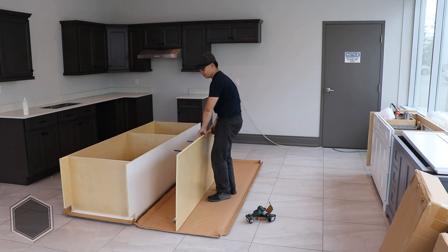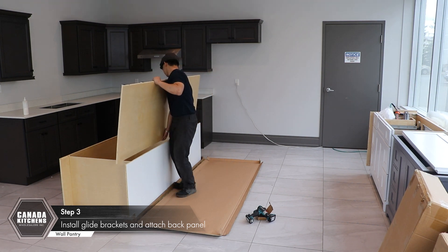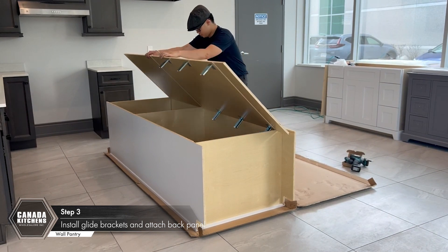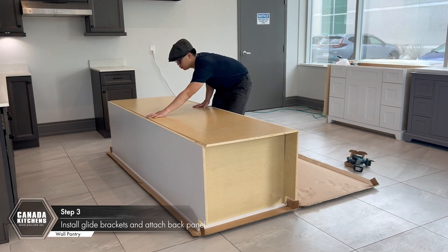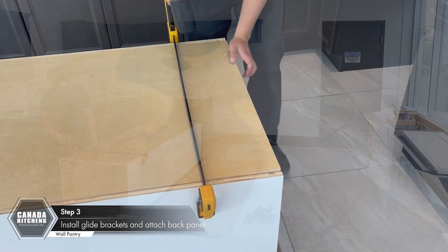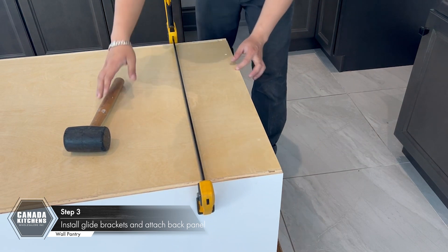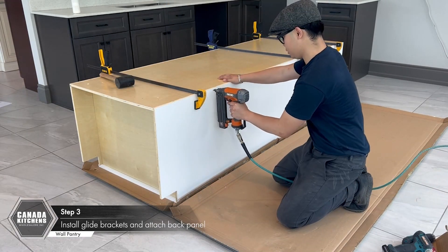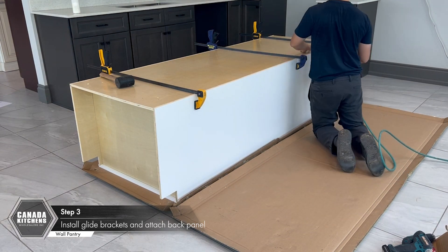Place the back panel onto the assembled panels. Carefully rotate the panel down into position onto the back edge of the panels. Adjust the back panel so that the grooves fit onto the back edge of the side and other panels. Clamp the side to hold the panels into position. Place nails six to nine inches apart into the back edge of the side panel into the back panel to secure the side and back panels.